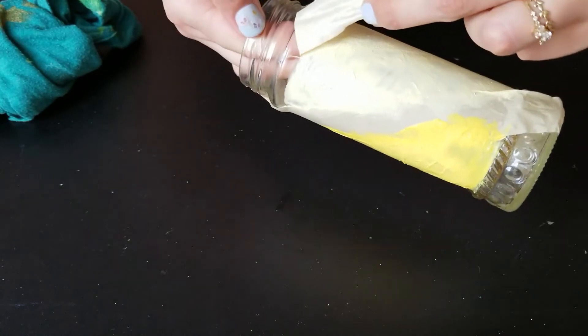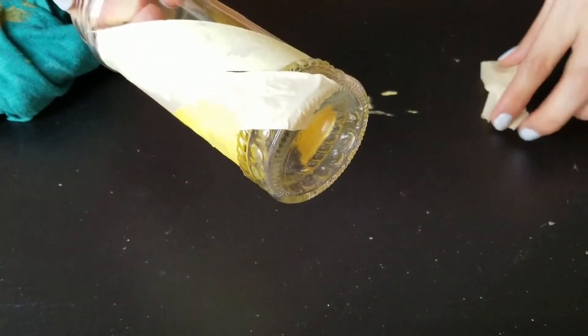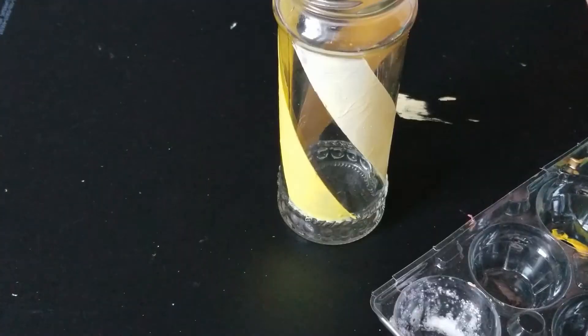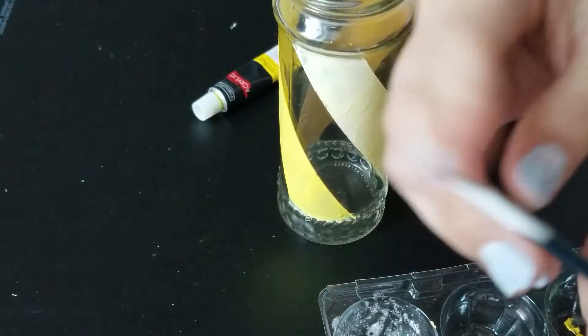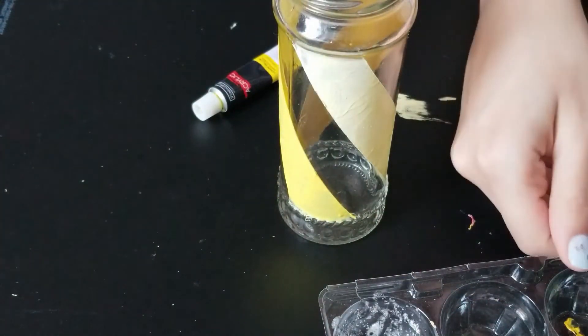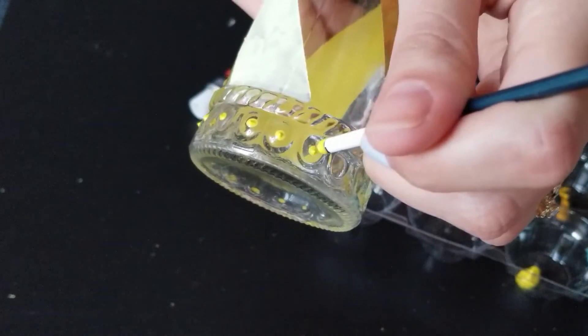Now that it's dry, I can peel off the tape. And this is what it looks like. This bottom part felt like it needed something, so I'm going to add a little detail to the bottom. I'm taking the smallest brush I have and using the end of it to do some dot designs. You could use any type of point — a pencil, a toothpick. You dip it in the paint and poke it where you want it, and it creates these dot designs.